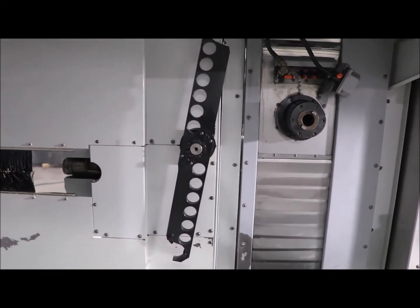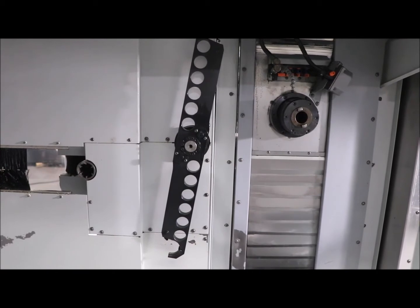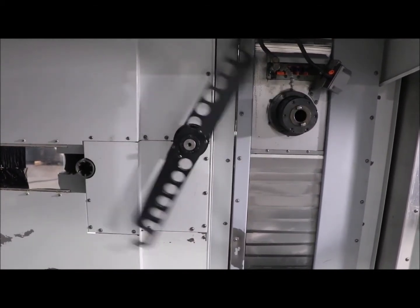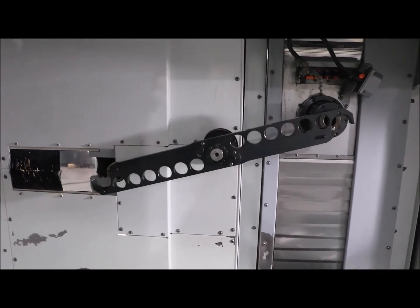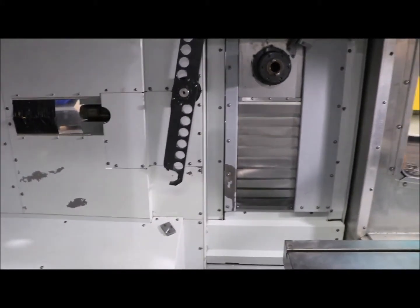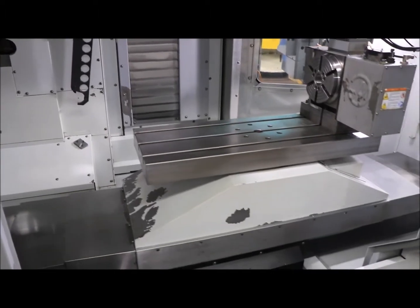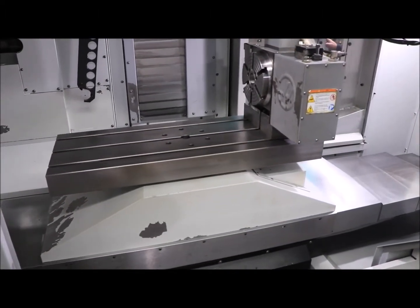Tool change. It's a 24 ATC. Removing the X-axis — X-axis travel is 40 inches. Again, it's a 40x15 platen.